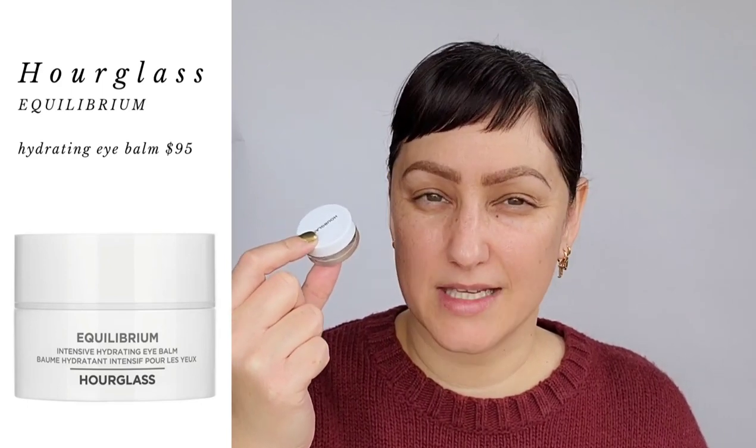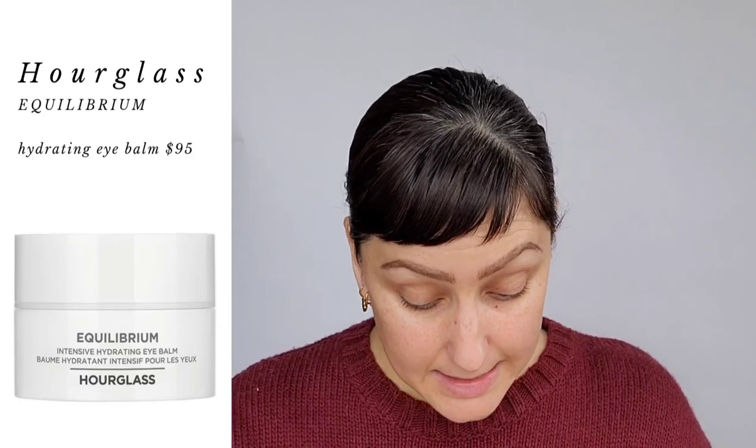I'm going to start off first with the Hourglass Equilibrium Intensive Hydrating Eye Balm. They had a little kit that had three pieces — I think it was $20 or $25 — where you can try their skincare. It had the eye balm, an essence toner, and a cleanser. Out of the three, this was by far my favorite. I've been using it for a couple of days and I absolutely love the balmy texture. It's very different than most eye creams I've used — it has that jelly-heavy richness, but it does sink into the skin really beautifully and leaves a nice taut appearance around the eye.